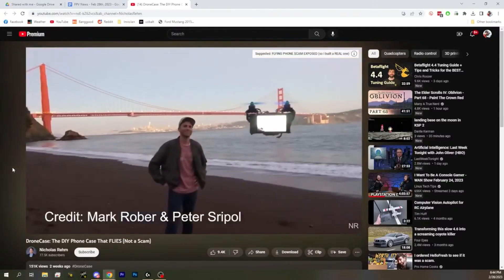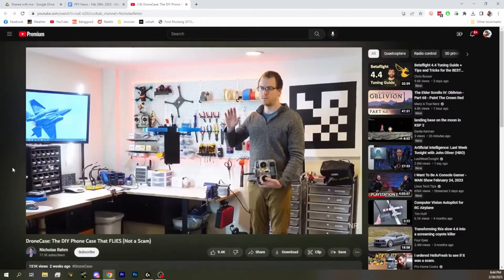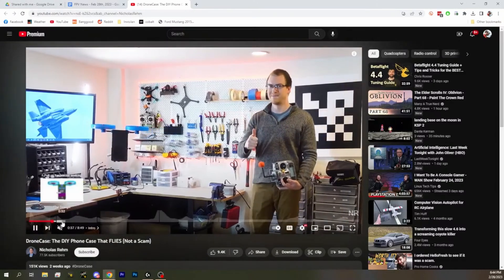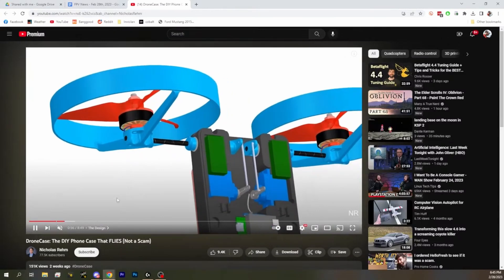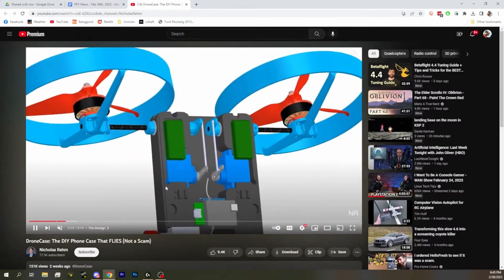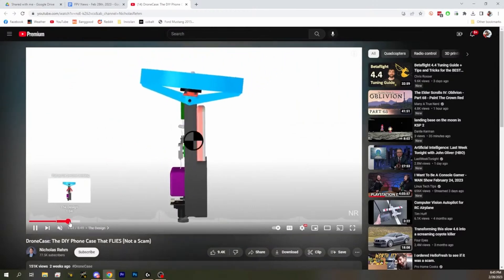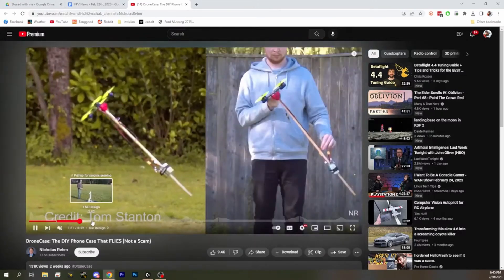Good old Peter Schrippel helped debunk it as fake, and then it looks like Mark Rober and Peter Schrippel made one, and then this guy made it even more. It's a bicopter design — very clever. However, we know that bicopters are a thing that can't exist, and it's just a phone case that holds your phone and hovers.